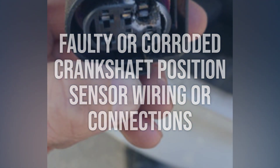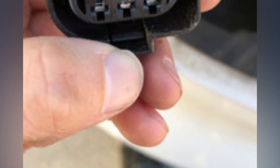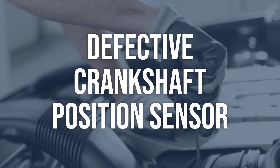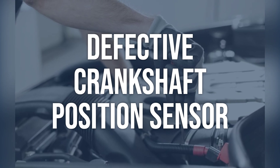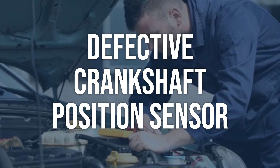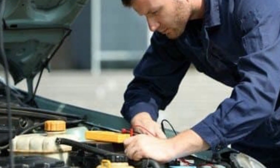If the wiring or connections are faulty or corroded, clean the connections and repair or replace any damaged wiring. Defective crankshaft position sensor: use a multimeter to test the sensor for proper resistance. If the sensor does not meet the manufacturer specifications, it may be defective and will need to be replaced with a new one according to the manufacturer specifications.